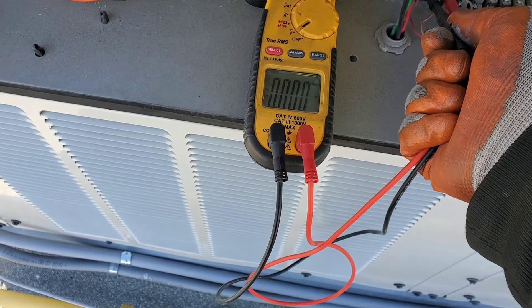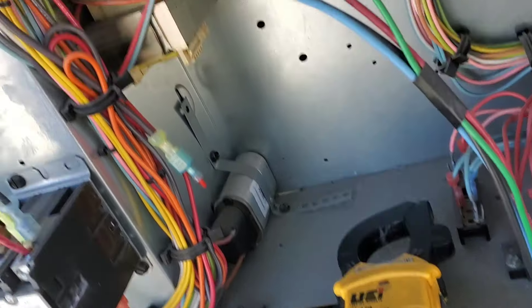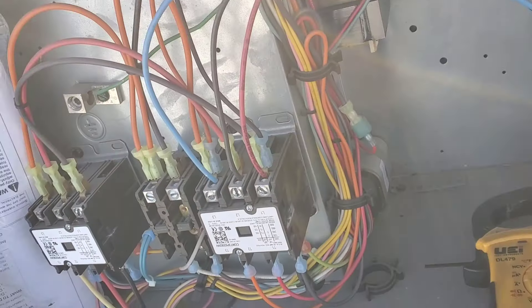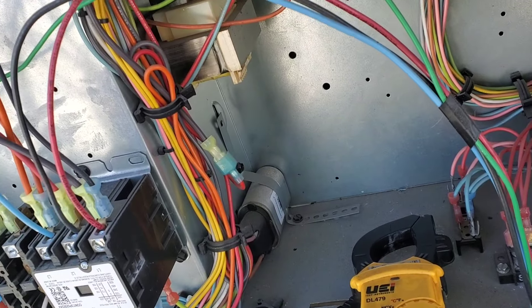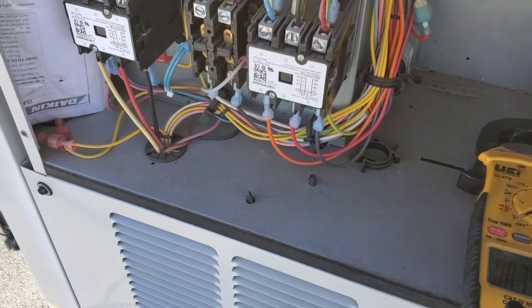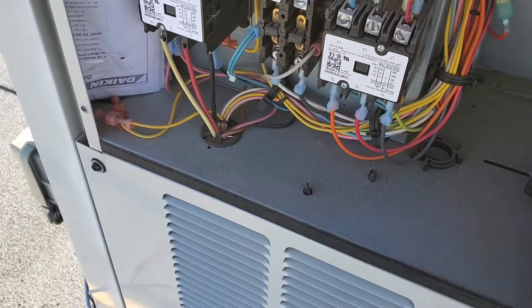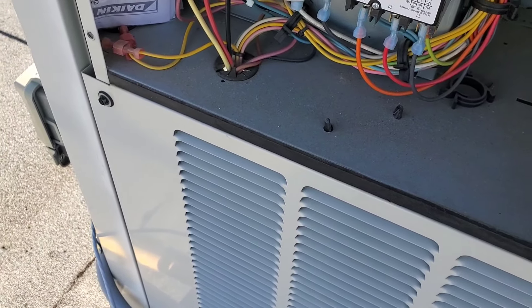Let's check the low voltage. Checking R and C — nothing. So there is no low voltage. We have to check the transformer. Here is the transformer right here. Let's check within this terminal.